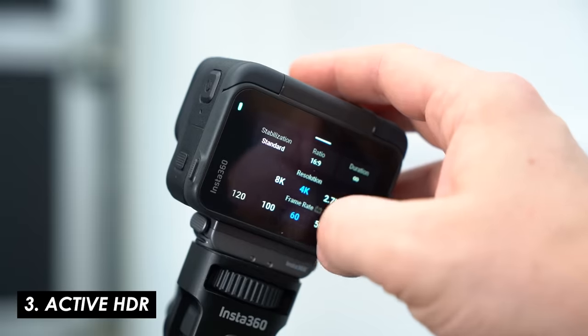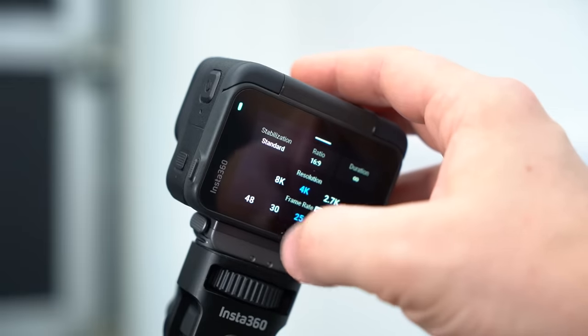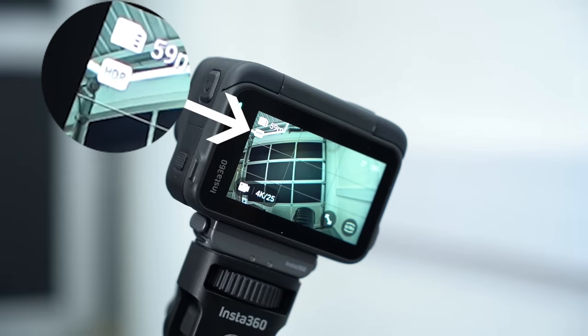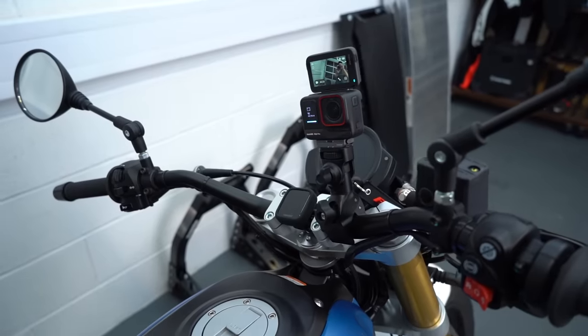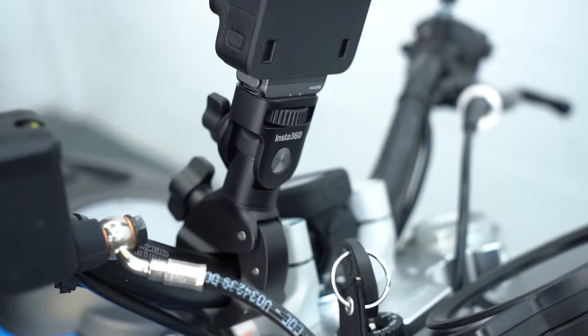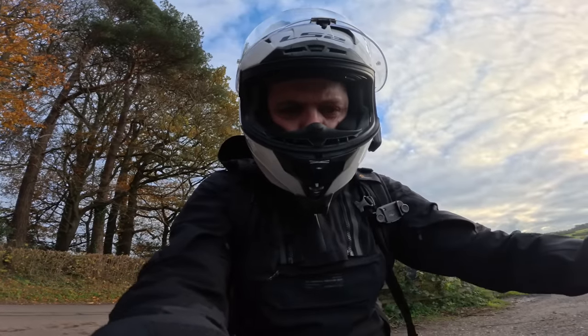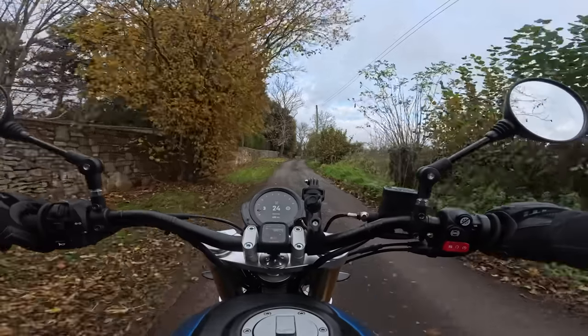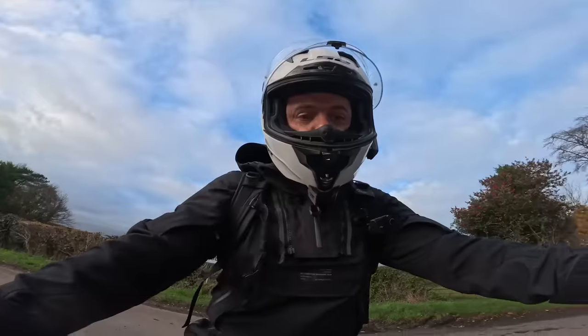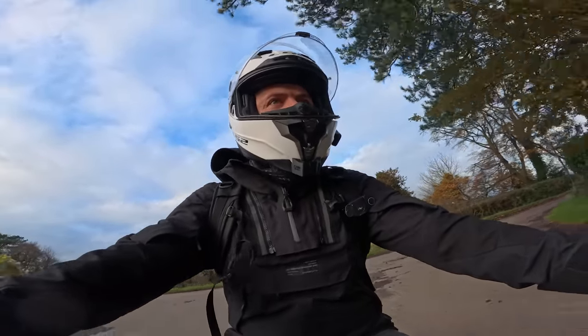Another feature I'm really enjoying is active HDR, which is switched on automatically below certain frame rates. HDR stands for high dynamic range — the idea is it tries to make sure highlights don't get too blown out while shadows still contain plenty of detail. This is ideal if you want to mount the camera on the bars for a selfie shot, because typically you're shooting slightly upwards and a bright sky behind you can mean you can't see detail around your body and helmet. The Ace Pro does an excellent job of balancing that out.